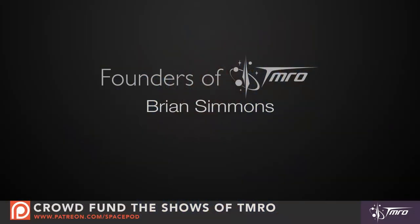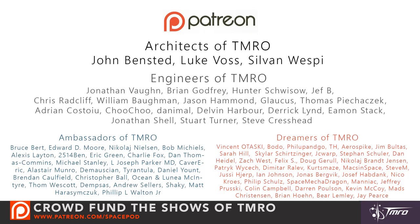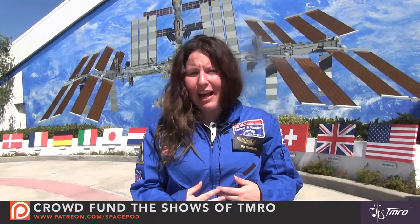I'd like to thank our founders, architects, engineers, ambassadors, and dreamers of tomorrow. And if you'd like more information on how you can help to crowdfund this show, head over to patreon.com/spacepod. Don't forget to subscribe to our YouTube channel at youtube.com/tmro, and join in the conversation by following us on Twitter, Facebook, Reddit, and even our website, tmro.tv. My name is Lisa Stojinovsky, and until next time, keep on discovering.